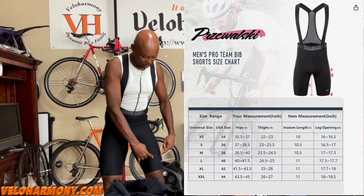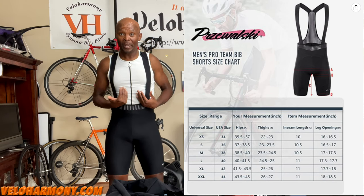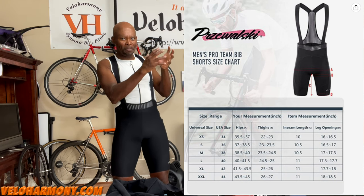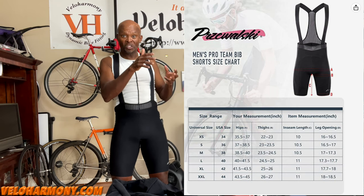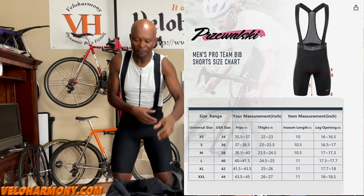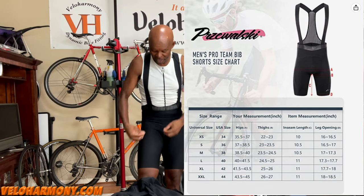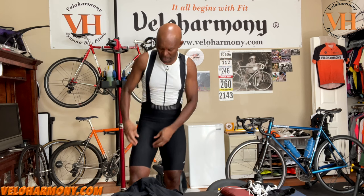You have to work the shorts on when you put them on, like any short, because these are compressive. They're not a club fit — they're anatomically set up. When choosing your size, I'll put the size guide here; you want to pick the size closest to your leg and hip measurement. That's how I came up with my XL choice. They make different dimensions in the circumference of the leg for different sizes, so even though XL and large have the same inseam length, the width is different.